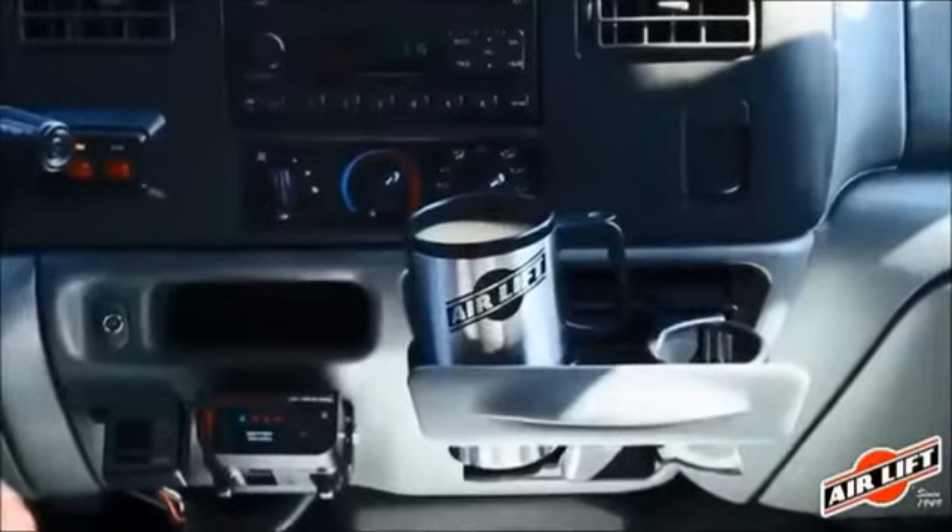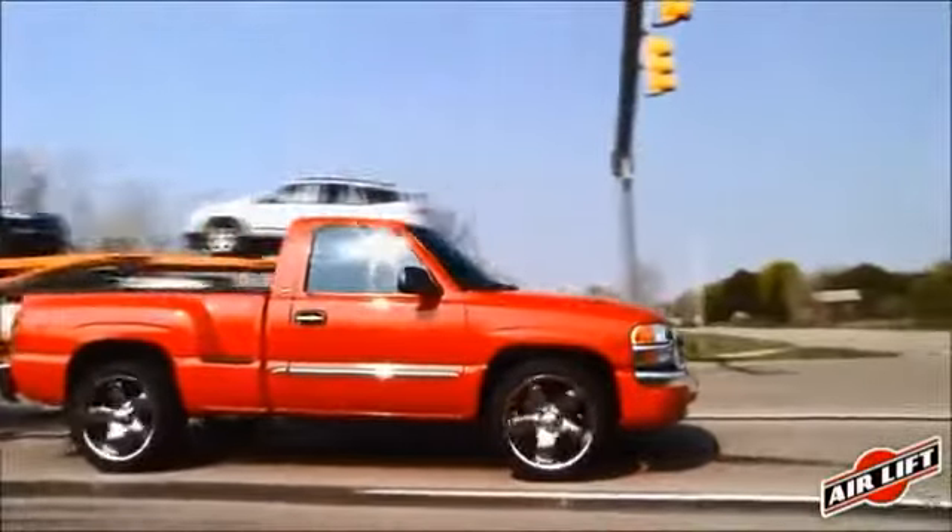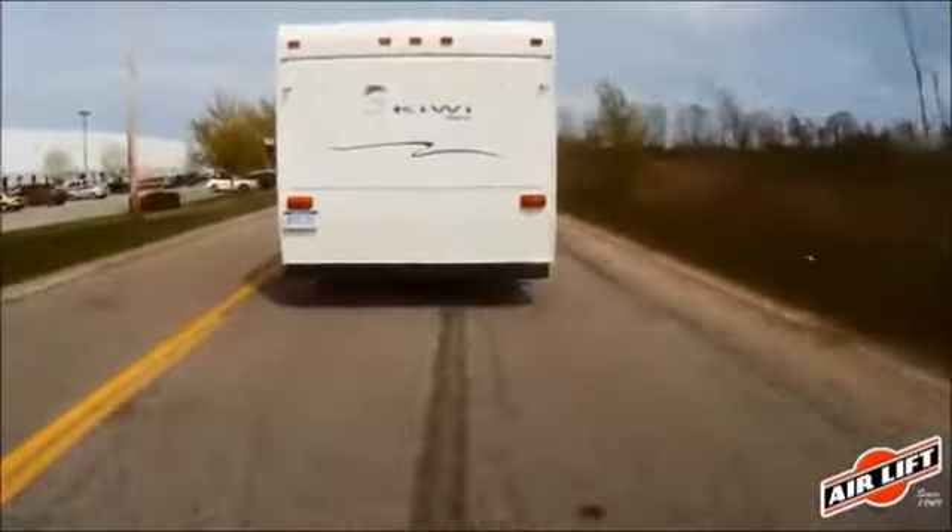Air Lift adjustable air springs solve all of these problems: less sway, less bottoming out, better braking and steering, normal headlight aim, and more even tire wear, while also providing a more comfortable ride.